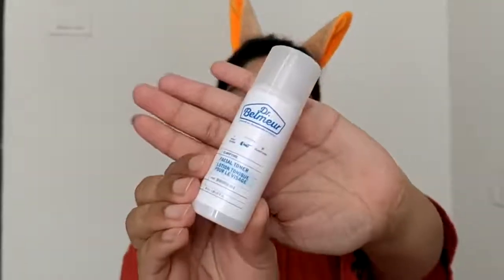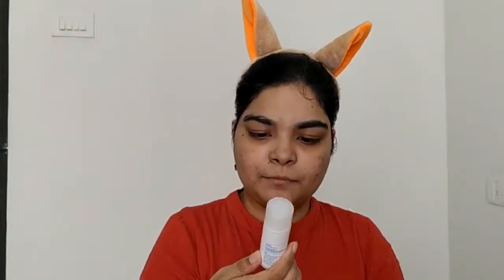For toner, I am going to use Doctor Belmer's Clarifying Toner. This is a facial toner lotion — it is actually good for pimples. The size I have is small because I bought a 3-step kit from The Face Shop which included a foam face wash, toner, and moisturizer. The face wash is already finished, this toner is almost done with one or two uses left, and the moisturizer I still have. The smell is very mild and nice. It will maintain your skin's pH balance and is very hydrating — it won't dry out your skin. And the toner step is done.